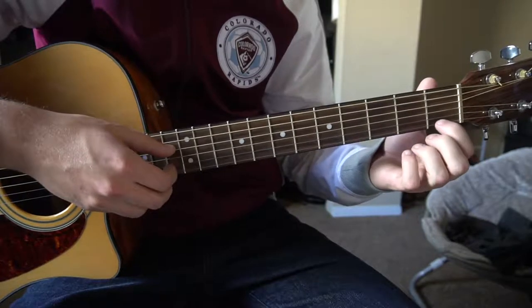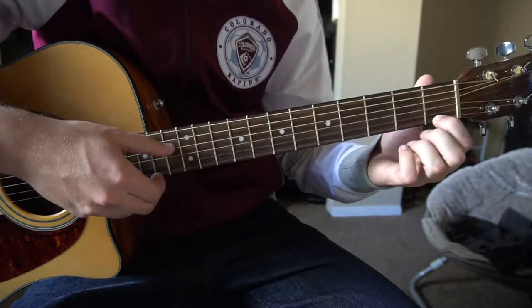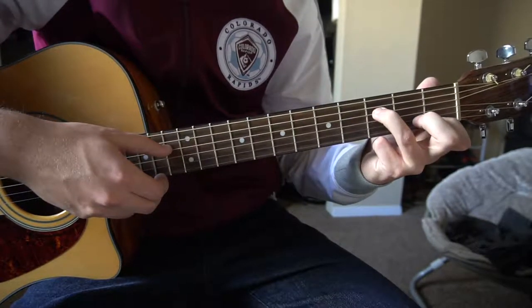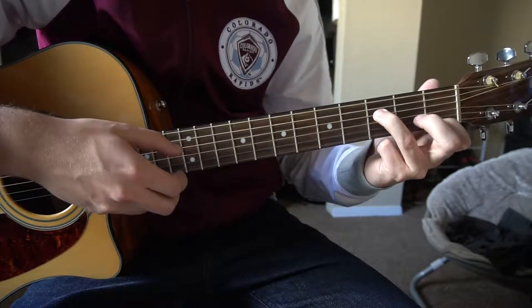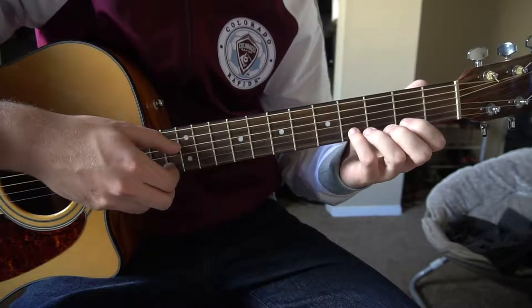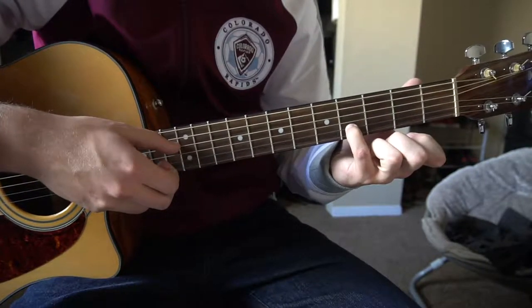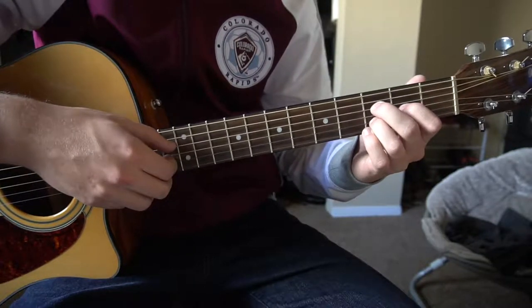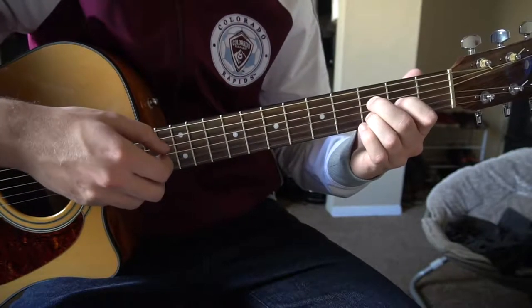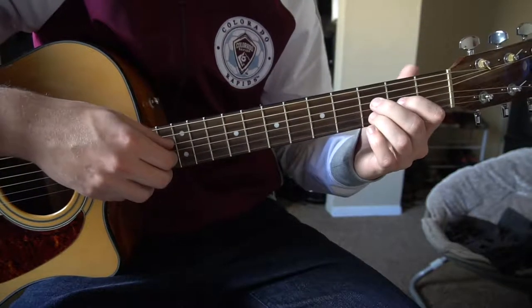Next, you're going to put your index finger on the first fret of the high E, your ring finger on the third fret of the D string, play both of those strings, use your pinky to play on the fourth fret of the B string, and then go back to that D chord variation.